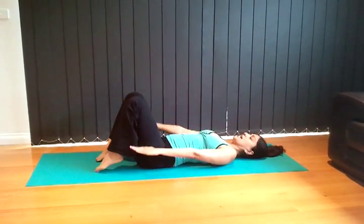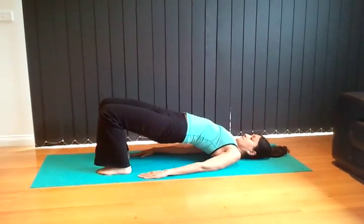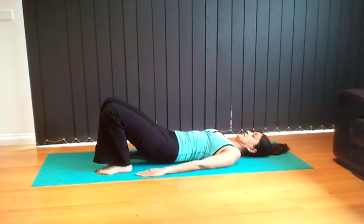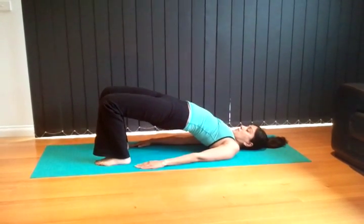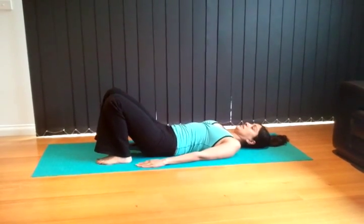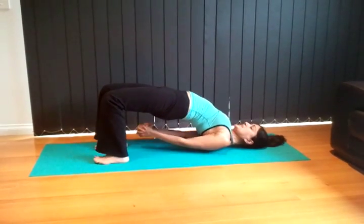Bring the feet down onto the mat, palms facing down. We're going to inhale roll up into bridge, exhale roll down. Now we're going to imagine we're holding a brick in between our knees — inhale roll up, we'll start working the inside thigh, exhale roll down. Inhale roll up.